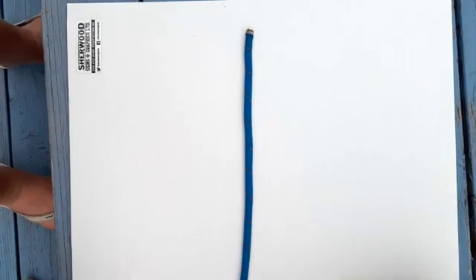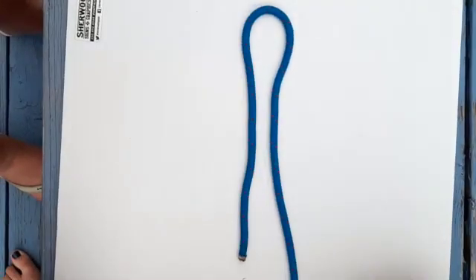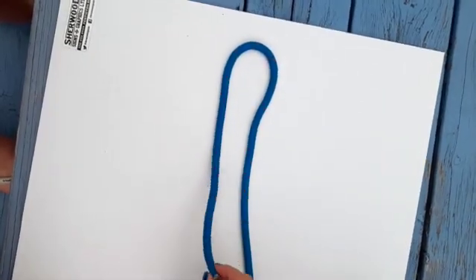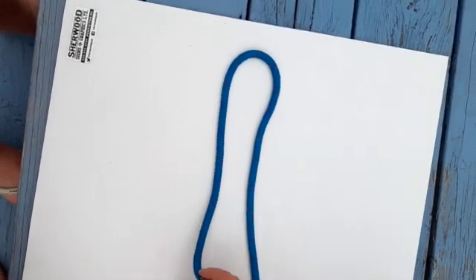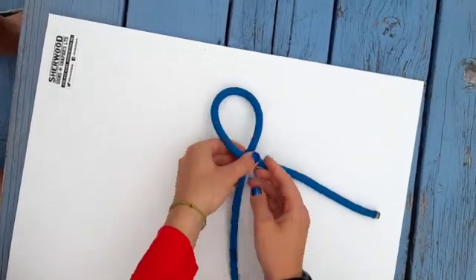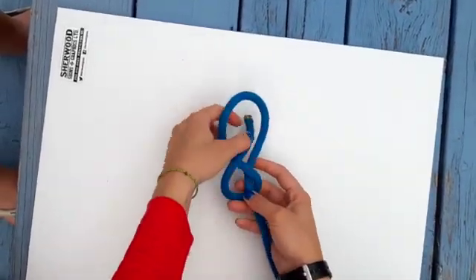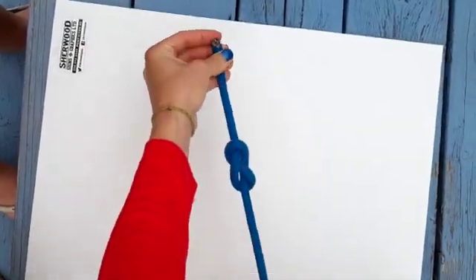For this knot you need one end of your rope. Make a loop with your rope. Take the tail end and cross it over the long piece of rope. Take that tail end, wrap it behind the long piece so it comes back to the front, then poke it through the big loop and pull it tight.